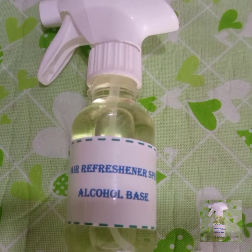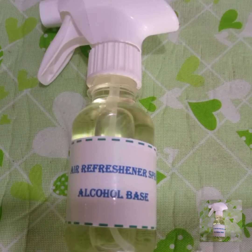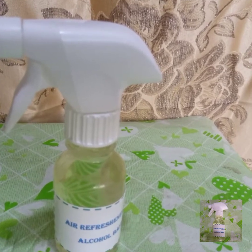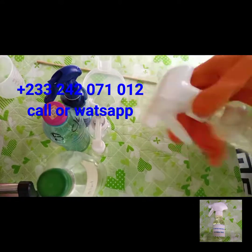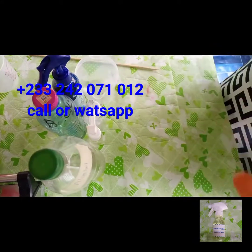Welcome back to my channel, this is Absolute GH. Today I'm going to make spray perfume or air freshener spray. We are going to use only two ingredients: ethanol and perfume — you can use either essential oil or any perfume of your choice.